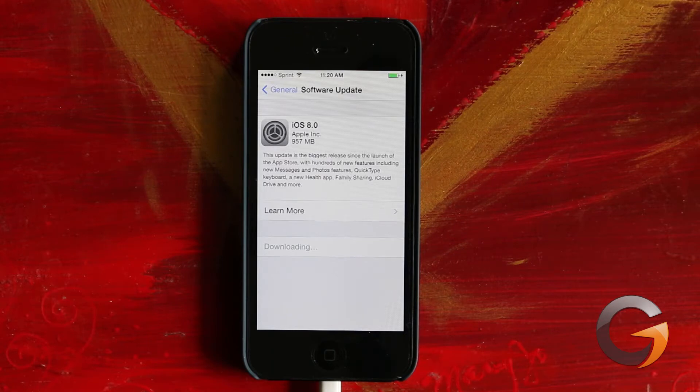Depending on your internet connection, this download time can vary greatly. For me, it took about six minutes. The first thing it's going to do is go out there and request an update. Because there are so many people downloading it right off the bat, this may take a long time to actually start the upgrade. For me, I waited about a minute.